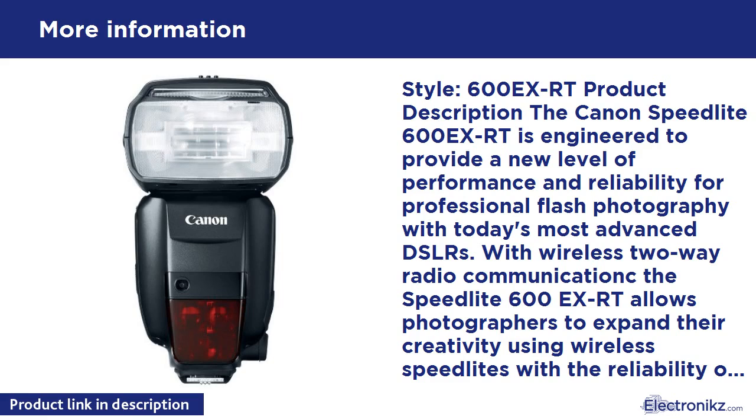To accommodate any number of shooting styles, the Speedlite 600EX-RT has 18 custom functions for the ultimate in flexibility. Options include flash exposure bracketing controls, modeling flash test firing controls, AF assist control, power and energy saving features, beep, and much more. Personal functions like LCD panel illumination, color, and master/slave configurations are also easily set. The Speedlite 600EX-RT's flash head is designed for easy bounce flashing in any direction.